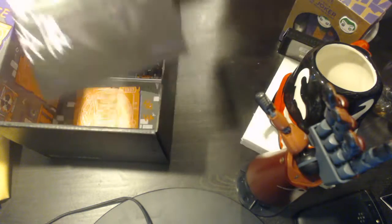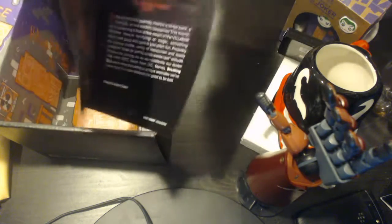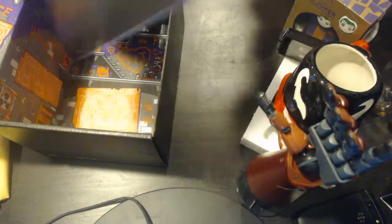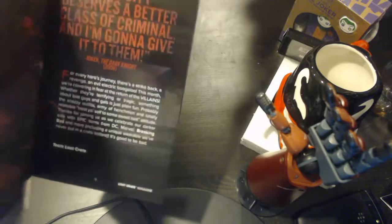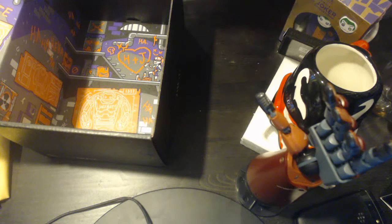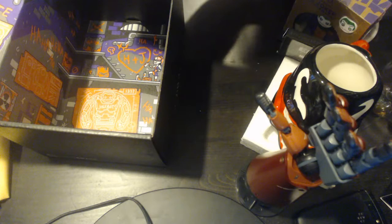Last but not least, the booklet. Let's check that out. Joker's on the front. 'This city deserves a better class of criminal' — the Joker quote from The Dark Knight. For every hero's journey, there's a villain. So yeah, this is Villains 2, because there was already a Villains 1 if you remember that from a while ago.